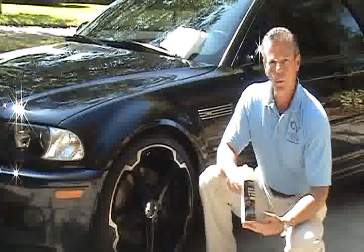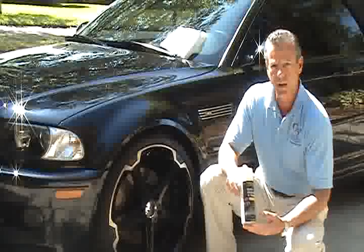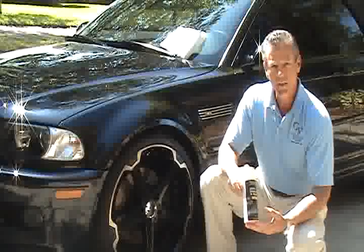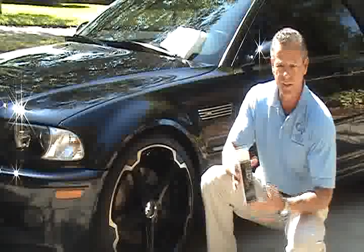Thank you for purchasing Nano Diamond Shield, the world's first 100% nano glass particle in an aerosol suspension automotive protectant. In the next few minutes, I'm going to show you just how easy it is to apply the world's very finest automotive protectant.